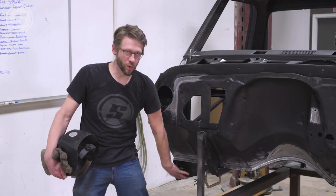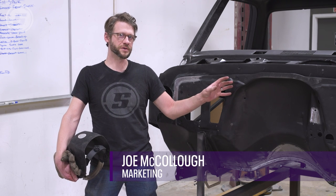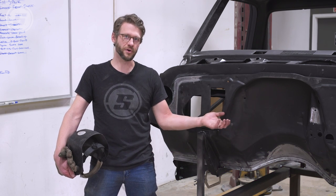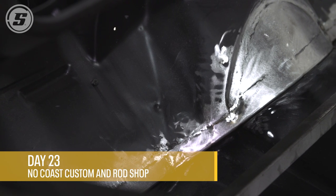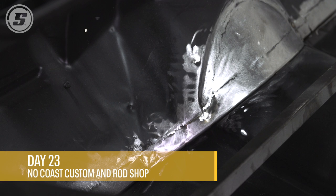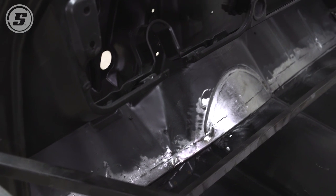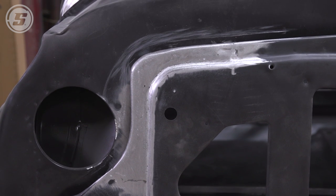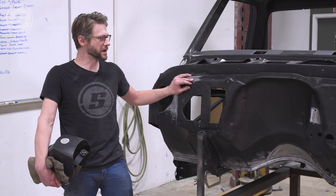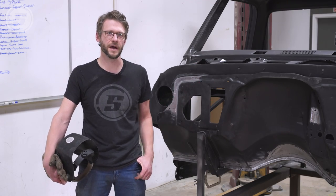Since we got the floor tacked in, our next move is going to be to fit the doors and start fitting the rockers and the cab corners. We took some time to fill in with the floor tacked — there were some strips missing here and a piece missing there. We did a little bit of work on the cowl, filled in places where there were some pinholes, and put in some fresh metal. Now we're ready to move on and get the cab corners and rockers finished to complete this cab.